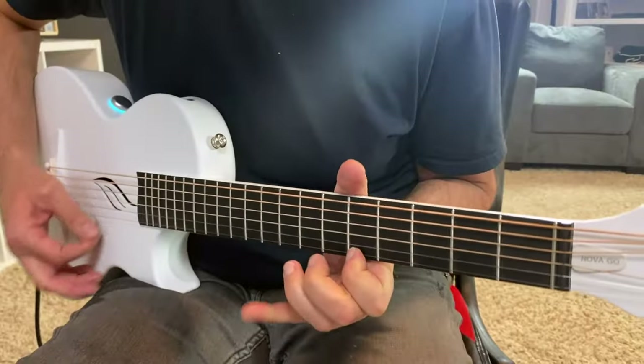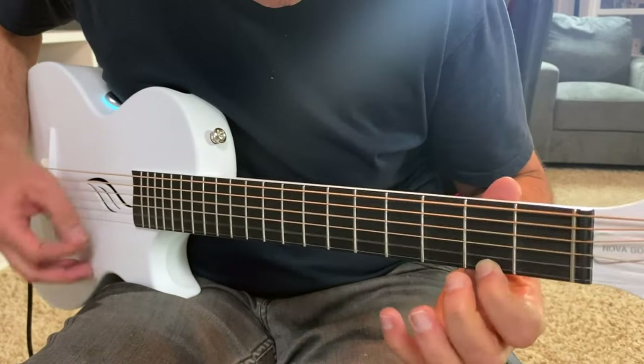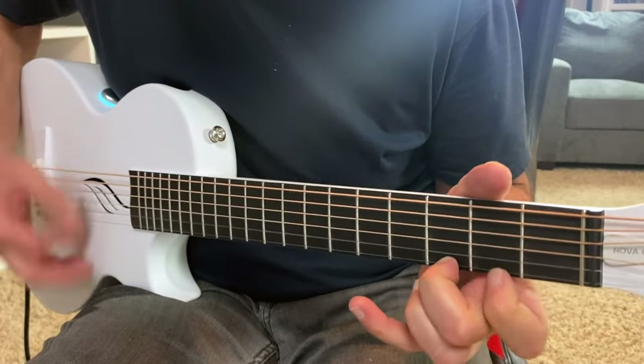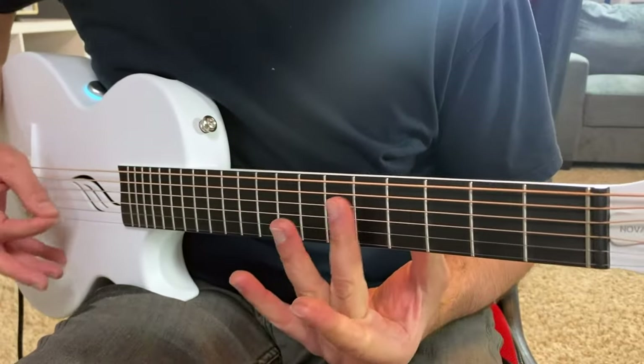The bottom line is: don't judge a guitar by its price. This is a guitar I'm going to use quite often. Yes, it's a great instrument for kids because of its size, but it's also an amazing instrument in the studio. Everything you're hearing in this video was strictly recorded with the Nova Go — no extra processing, no hidden effects or compressors. It's all straight from the guitar. I'm going to leave a link in the description so you can check it out for yourself.